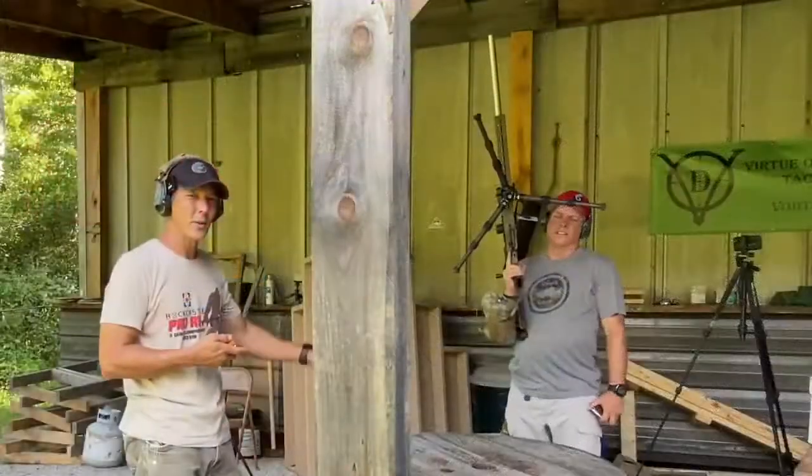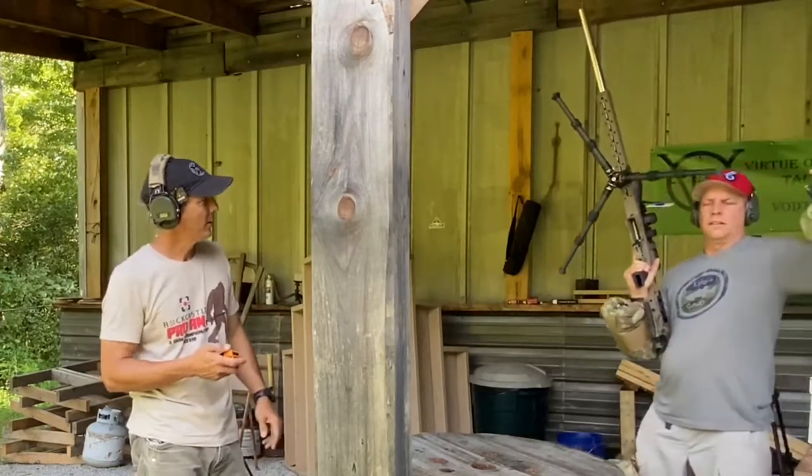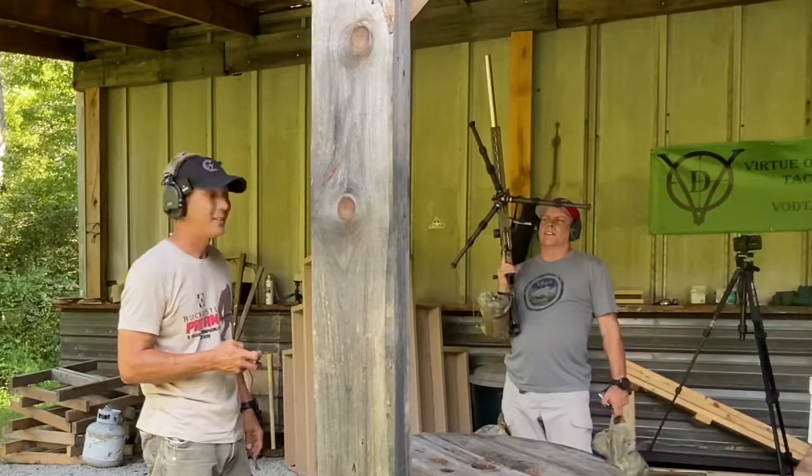So we've got Rick up next on the 6 Creedmoor — he's going to be running the ACE Death Pod. I think those are going to hit the market here soon. Death Squad, Death Squad.